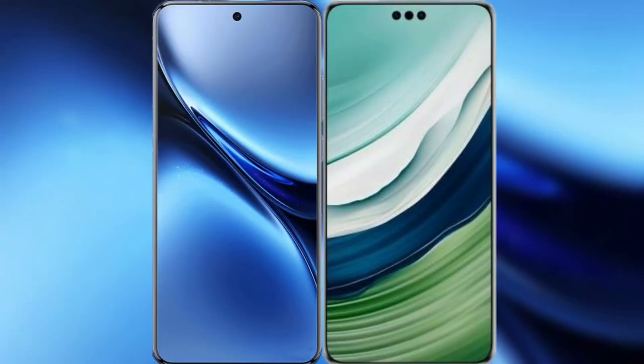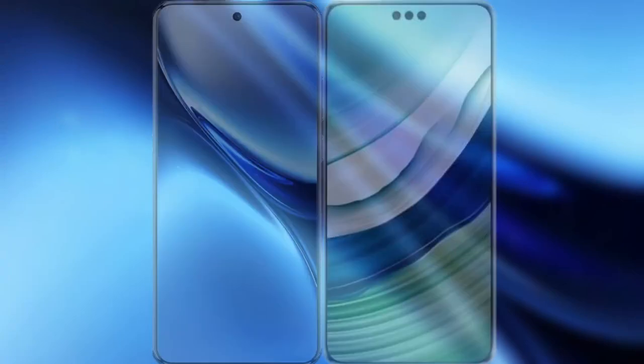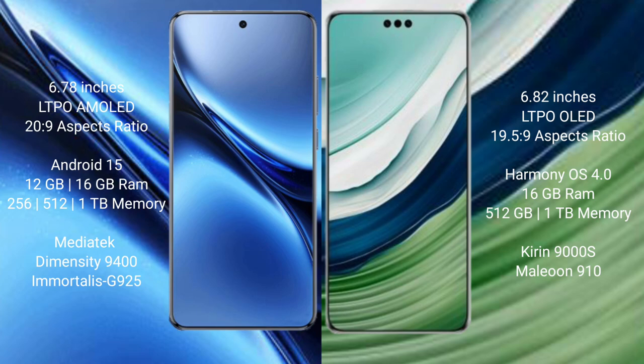I will compare the new Vivo X200 Pro with Huawei Mate 60 Pro Plus. Vivo X200 Pro features a 6.78-inch LTPO AMOLED display with a screen-to-body ratio of 21.9. Huawei Mate 60 Pro Plus features a 6.82-inch LTPO LED display with a screen-to-body ratio of 19.5.9.